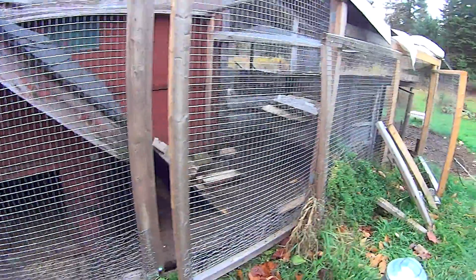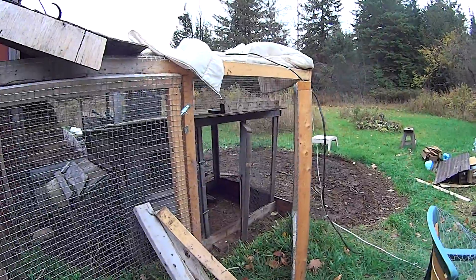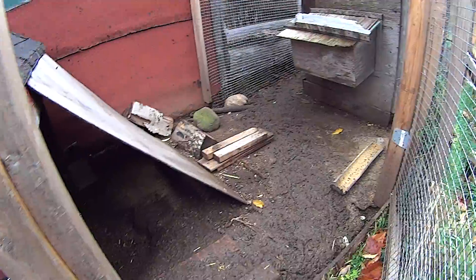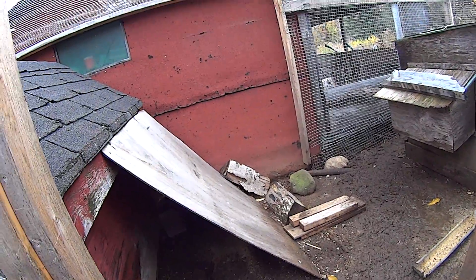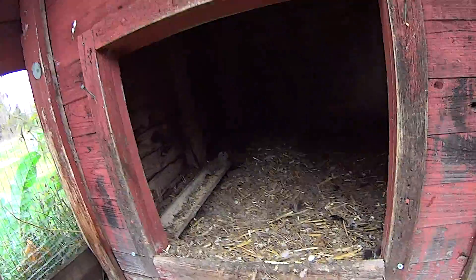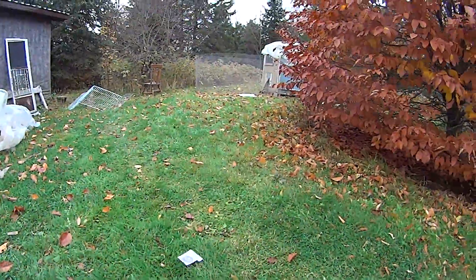Well, this chicken run was really getting old and quite muddy and yucky, and there was a bit of bird mite problems starting, so it was time to change venues.